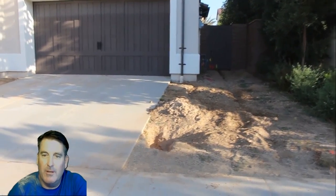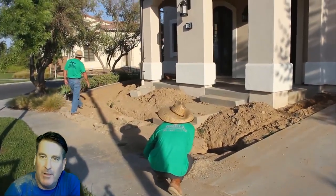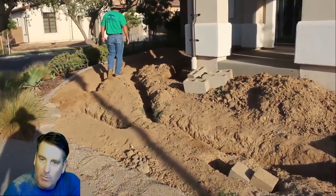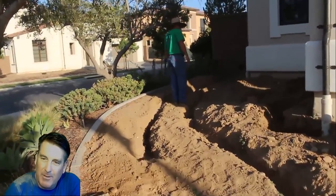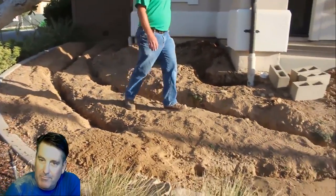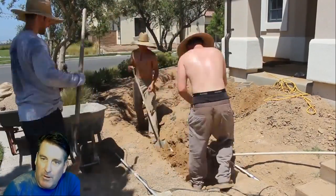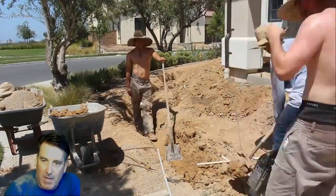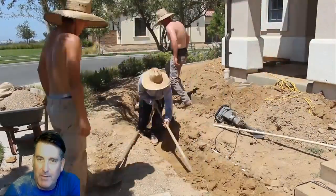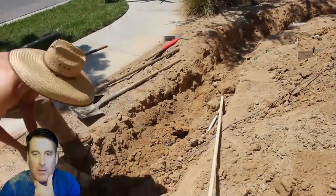Hi, I'm David Odell with Odell Complete Concrete, trying a new technique here where I'll be on screen while going through this wall build. What we have here is a little bit of a retaining wall on a radius — a decorative front seat wall with a couple of columns. We're following the existing radius of the sidewalk and curb for the planter, measuring three feet off the actual curb to get our radius.